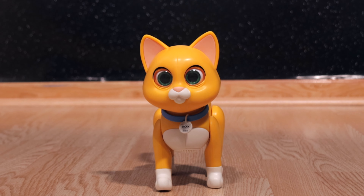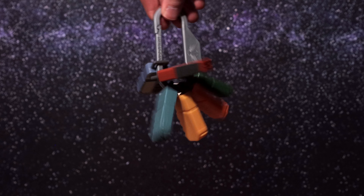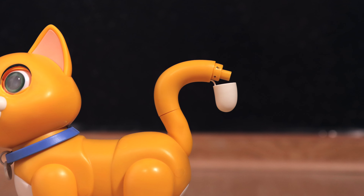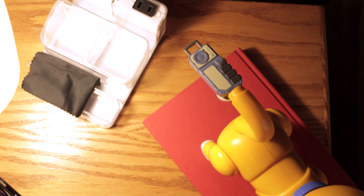He also includes six data chips that each activate a specific game mode. You just have to pop the cap on the back of Socks' tail and then plug in a data chip. Let me show you two of my favorites.